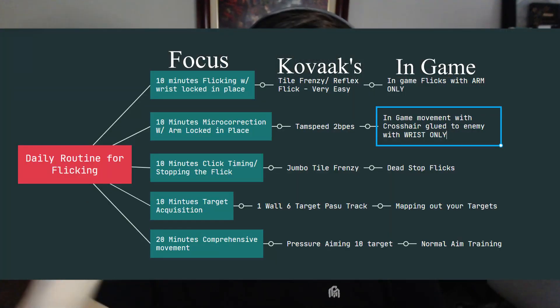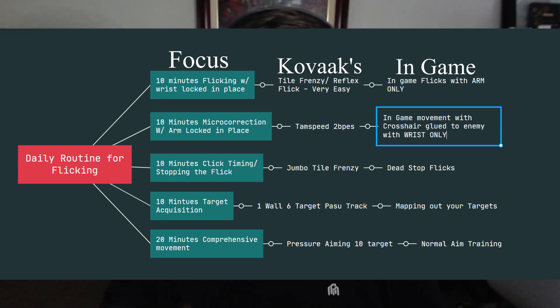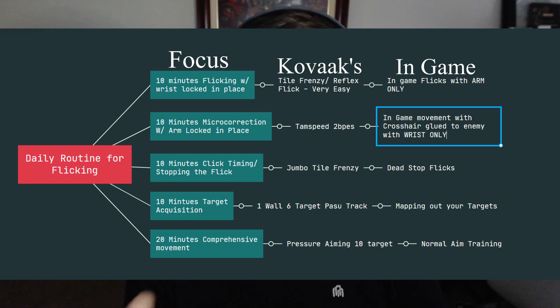Now, the daily routine. To improve your flicking, focus on all four aspects — flicking, micro correcting, click timing, and target acquisition — individually, with a heavy focus on perfect form. The entire point of this method is to build a solid foundation and prevent future plateaus. These tasks are built around Kovox, which I believe is the best raw aim developer out there and worth the ten-dollar price tag. If you don't have it, substitute the exercises I described in each section. The routine is simple: 10 minutes on each section, followed by 20 minutes putting it all together.